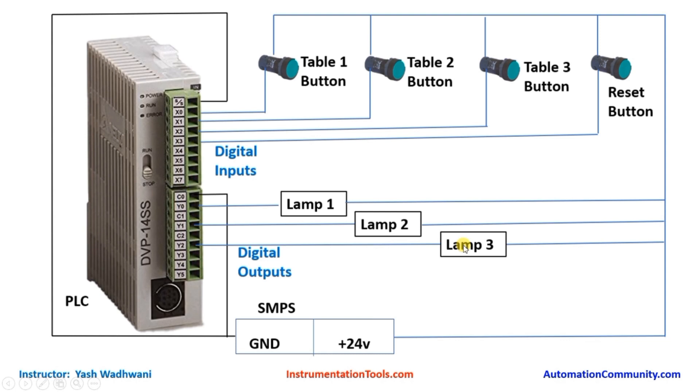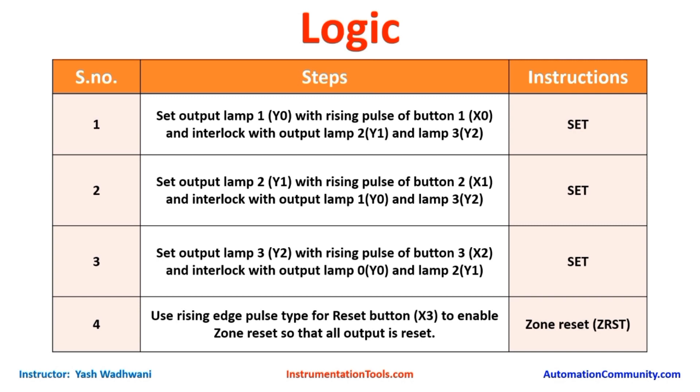That was all about our hardware connections — it is very simple. Now let us understand the logic required to create this project. In the first step, if a rising edge pulse is detected at button 1 connected to X0, then output Y0 — lamp 1 — should turn ON. But we have to interlock with output Y1 (lamp 2) and output Y2 (lamp 3), because if table 2 presses their switch first then Y1 will be ON, and lamp 1 should not turn ON.